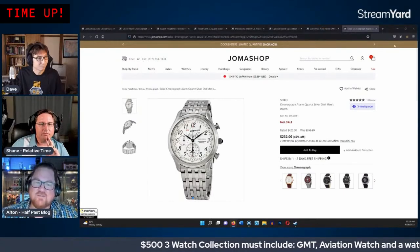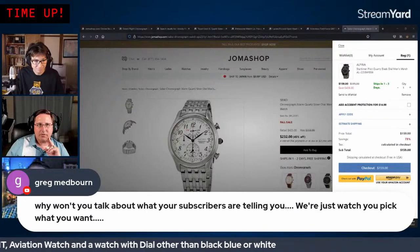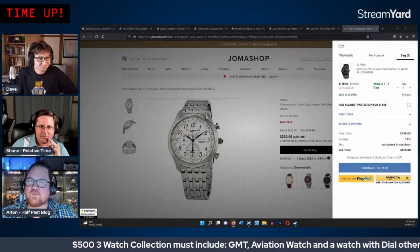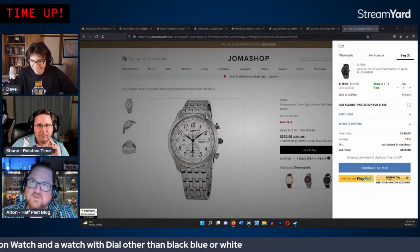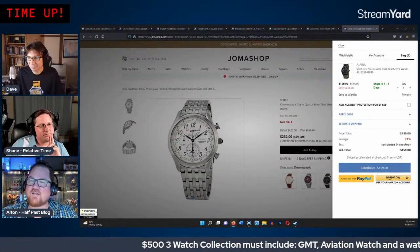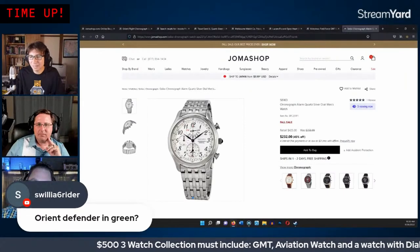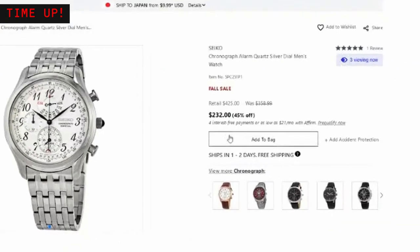Chat member Greg strongly advocates for colorful watches. The hosts clarify that one watch not having a standard black/white/blue dial is a requirement from the earlier poll. This is a challenge — it's not about picking exactly what they love, but working within the voted parameters to make it fun.